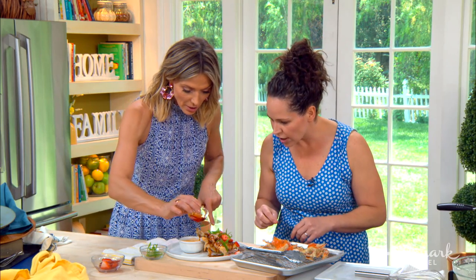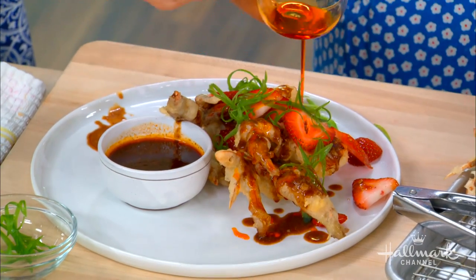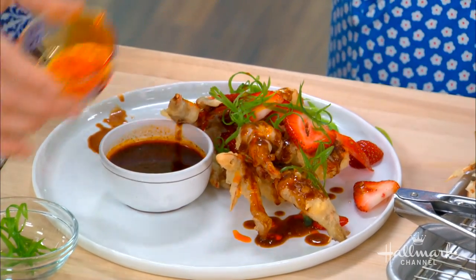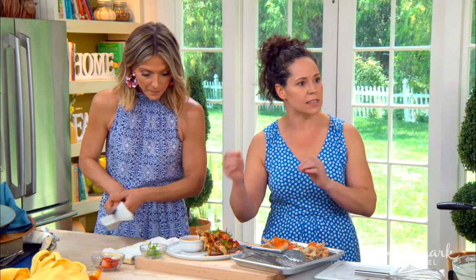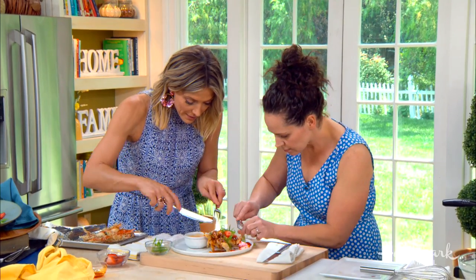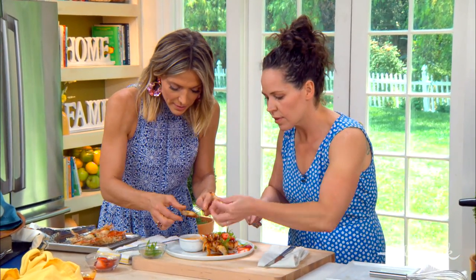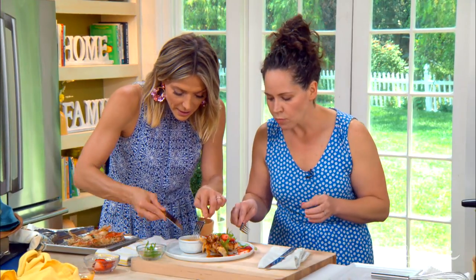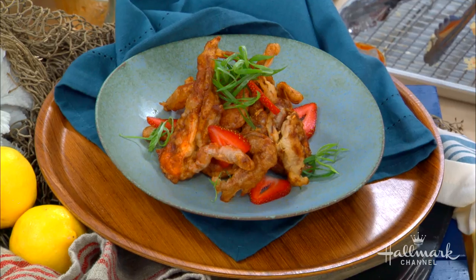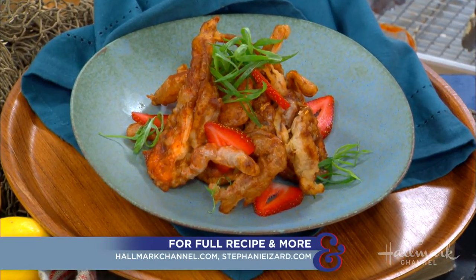For a little extra spice, add some chili, and then the strawberries — they might seem like a surprising ingredient, but with the spicy sauce, something sweet and acidic really balances it out. Go ahead and dig in! Add a little extra sauce on top. Check out hallmarkchannel.com for the full recipe.